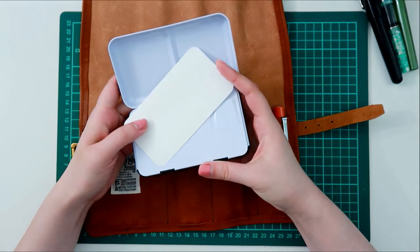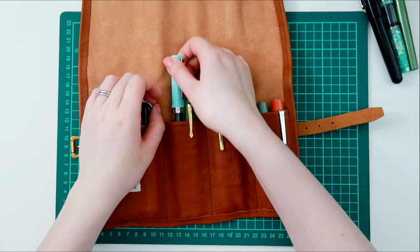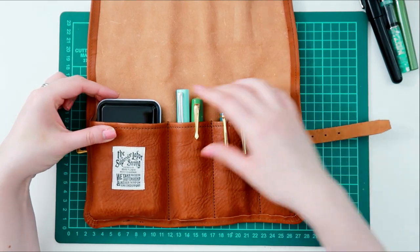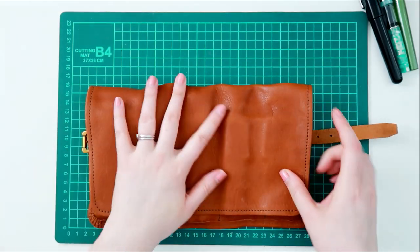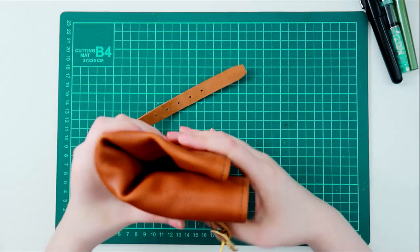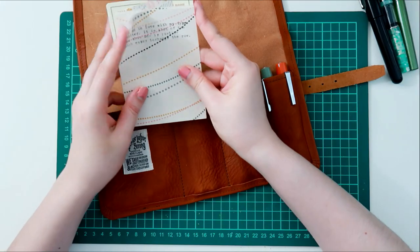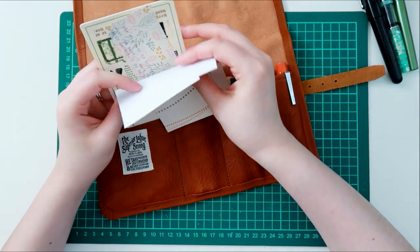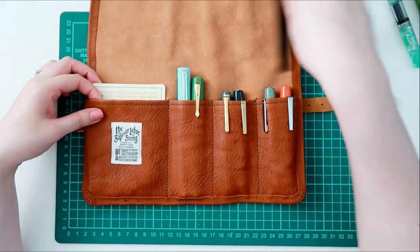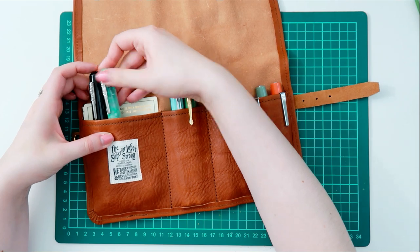I'm loving how many different ways I can use this. Alternatively, you can also use it to carry watercolors if you're just trying to mix things up and carry a few items with you. I don't typically watercolor in my journals — I prefer to do that in a different notebook — so this wouldn't be something I'd use as a watercolor travel bag. But you could also use the bigger pocket to put in a pencil board, loose leaf paper, or ephemera, and still have room for the tools you plan on putting in here.